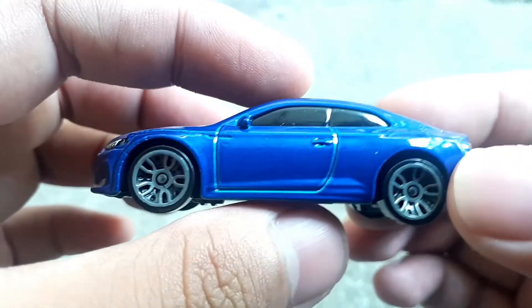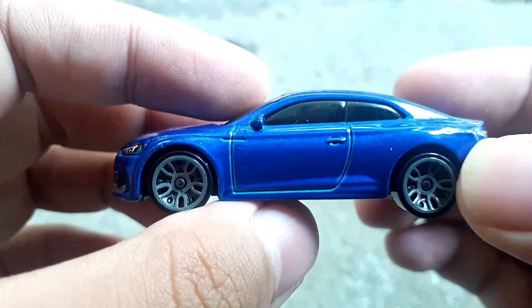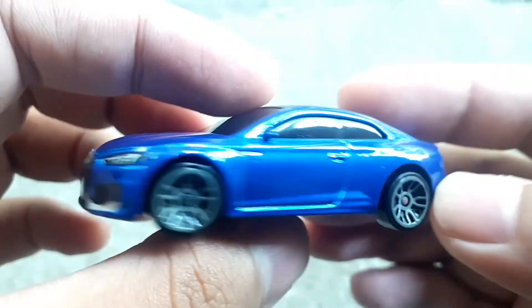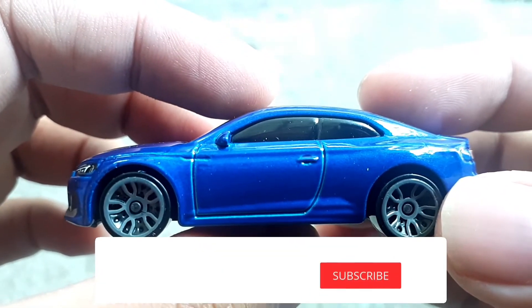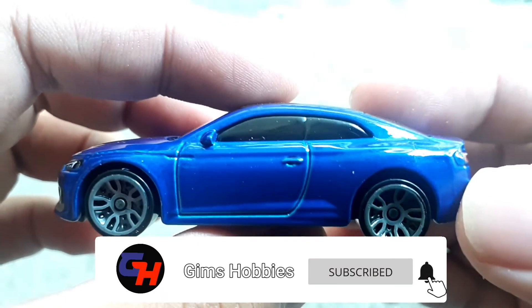Warnanya biru metalik, gagah banget. Oke, mungkin segitu aja review Audi-nya. Terima kasih telah menonton, jangan lupa like, comment, share and subscribe. See you next video.